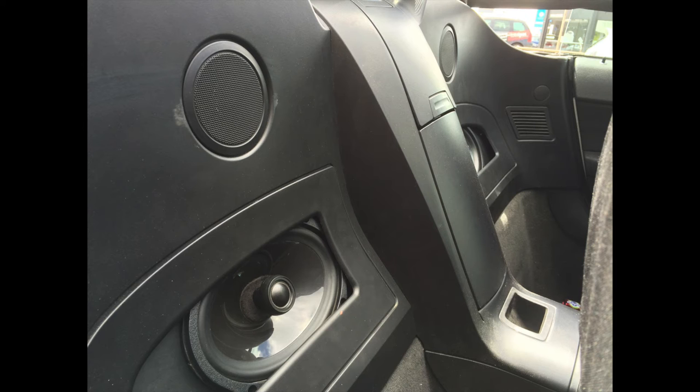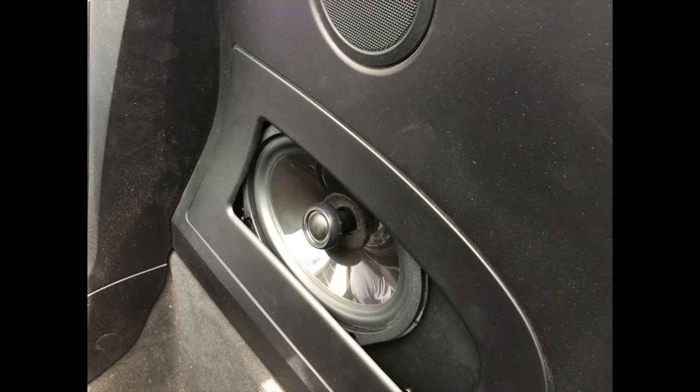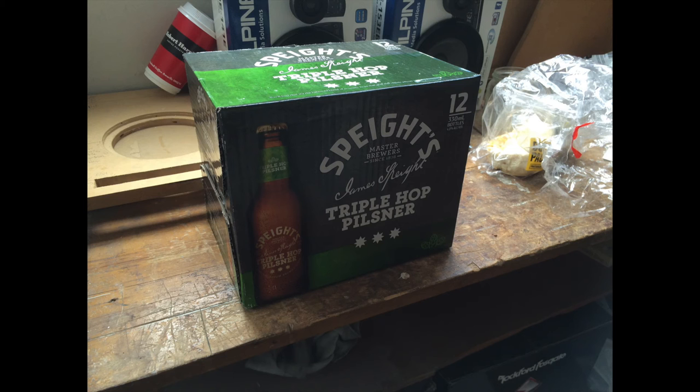There is a picture of the rear speakers where he currently has Alpine SPS410s, or type S 4-inch speakers. He eventually let me put some 6x9 subwoofers in, and afterwards he was so impressed with how they sounded — and more importantly how they made him feel — that he dropped in a box of Spade's Triple Hop Pilsner for me. Very good.